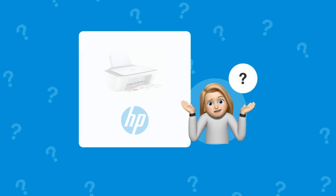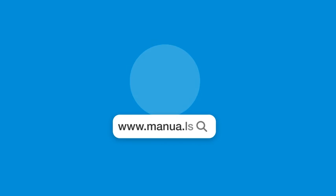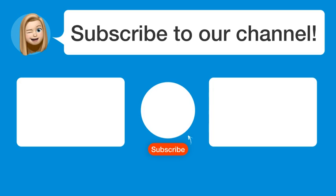Still need help? Visit our website for the complete manual, where you'll also find questions and answers from other HP users. Did you find this video helpful? By subscribing, you help us continue to answer users' questions, so subscribe to our channel. See you in the next video!